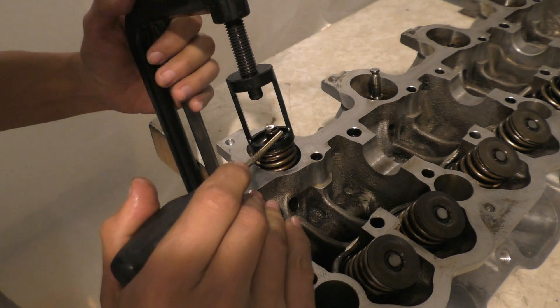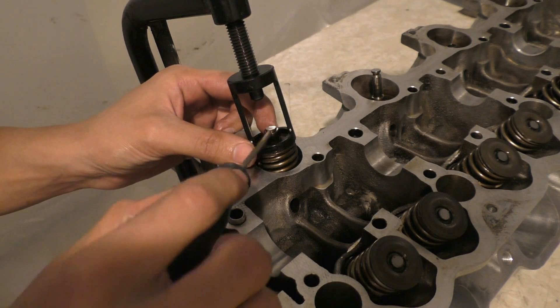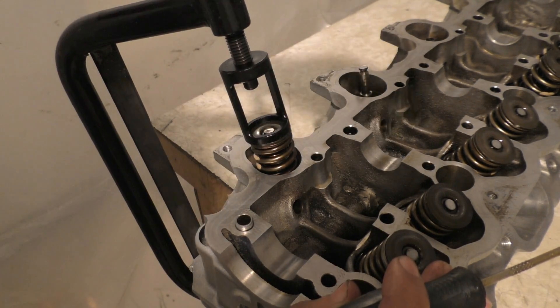Once the spring is compressed, use a magnet to install the valve keepers. These are two clips that go on either side of the valve stem and they prevent the valve retainer from flying off the valve. Once installed, just uncompress the spring — the spring tension is what holds these valve keepers in place.